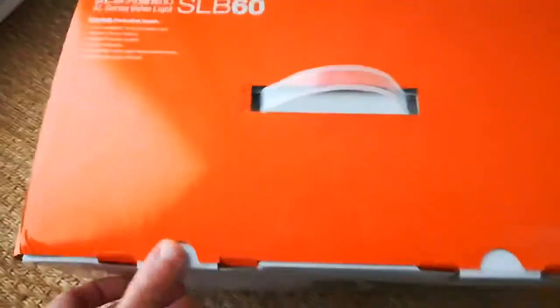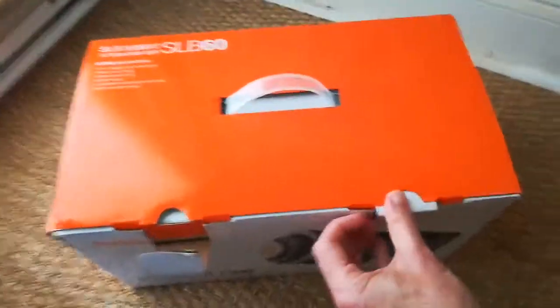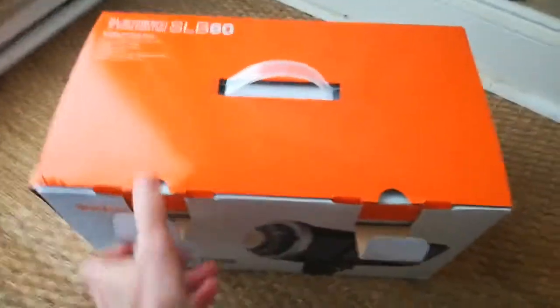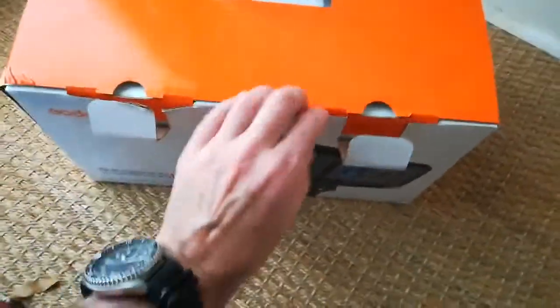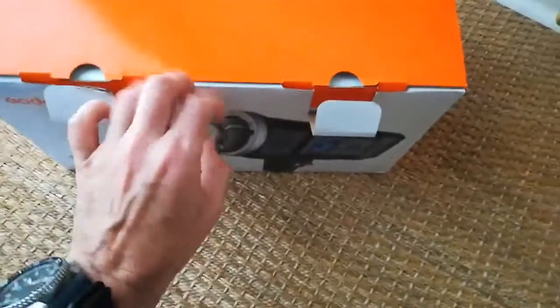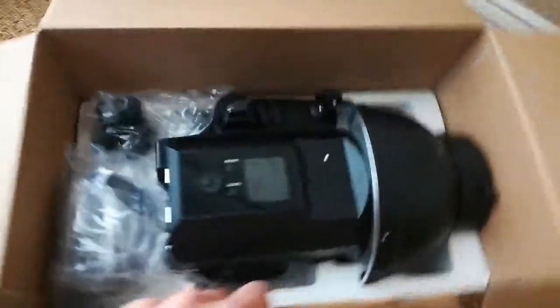I know what you want — you want me to open it up. Let's go ahead and open it up. Let's see what we got.